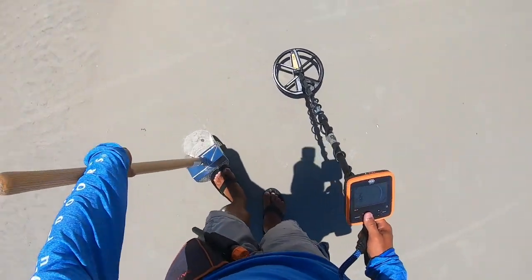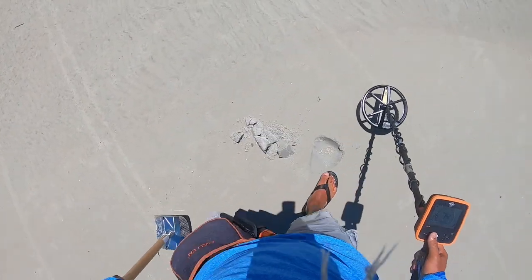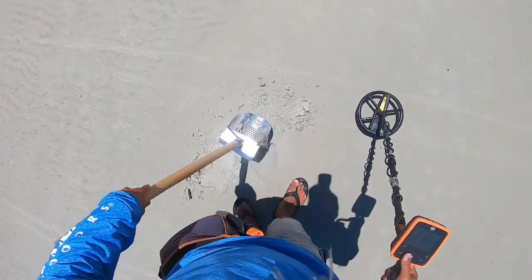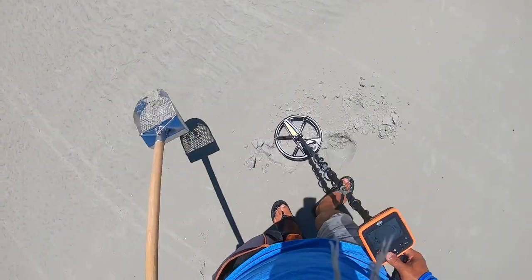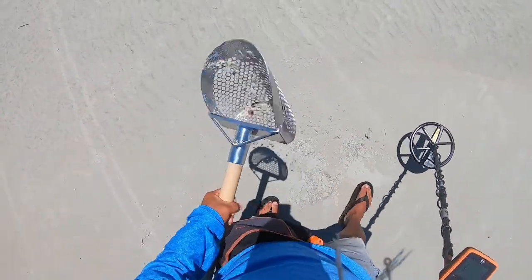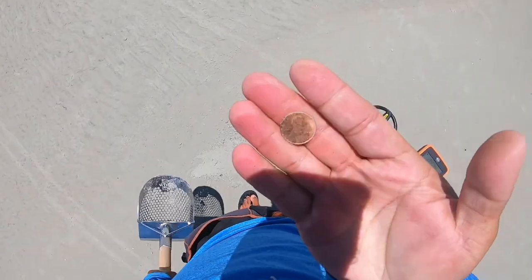Right underneath that shell, about an inch and a half. One penny, end of the pouch.